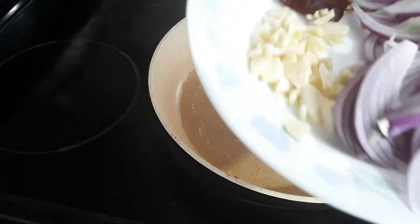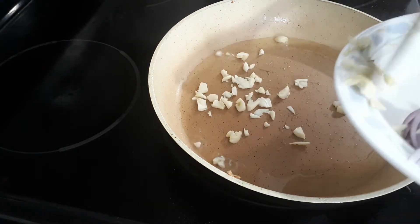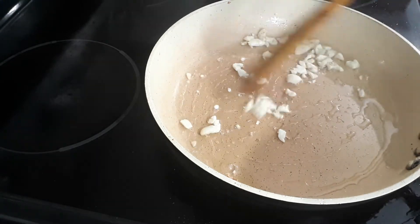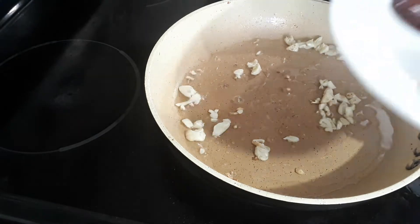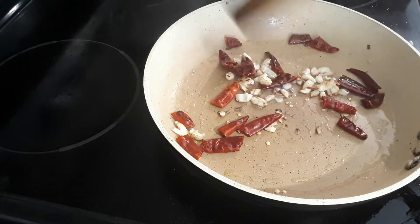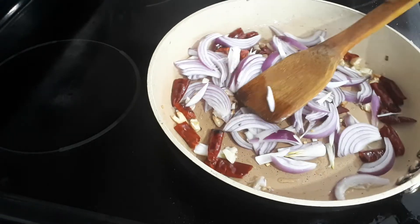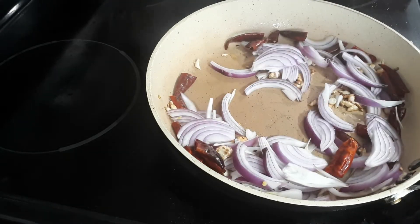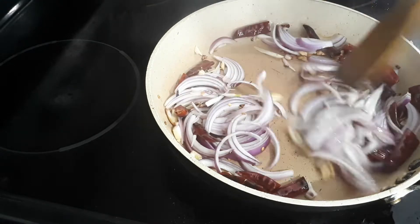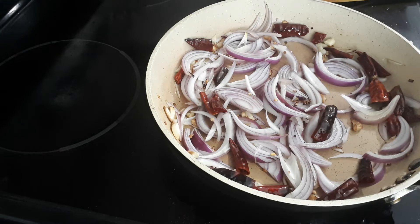I'm going to fry the dried chillies. I put four cloves of garlic, chopped, and one large onion. I'm going to stir the garlic. It's easy to cook, very fast. Add the dried curry leaves and mix. Wait 1 minute.